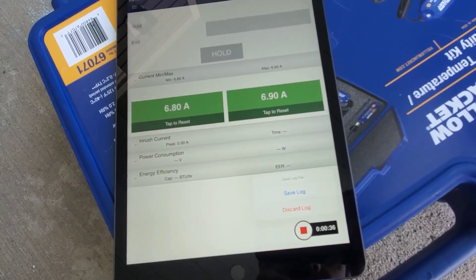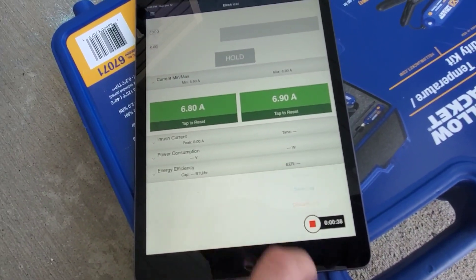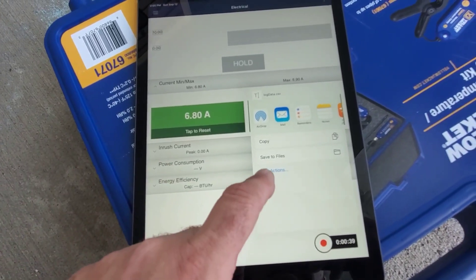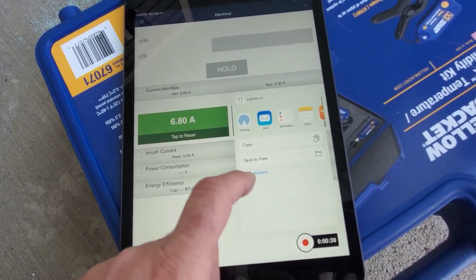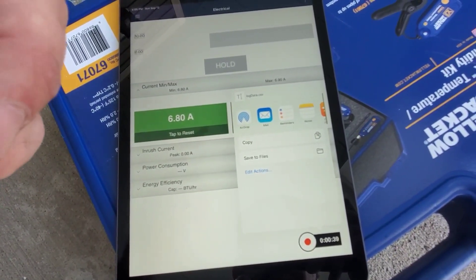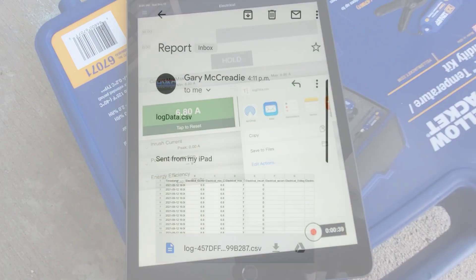Once you're done, hit save log, and then you can save it to wherever you want — save it to files, copy it — and then go look at what the actual reports look like from this data log.